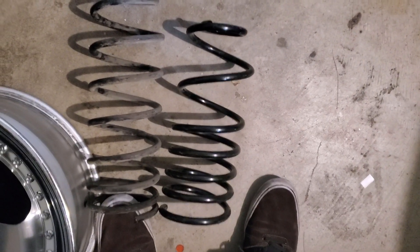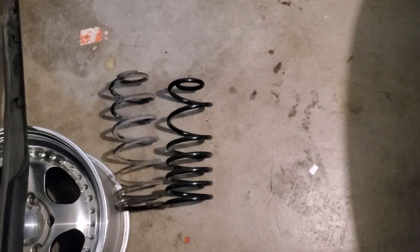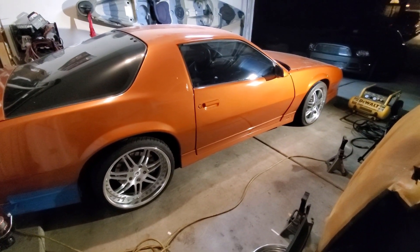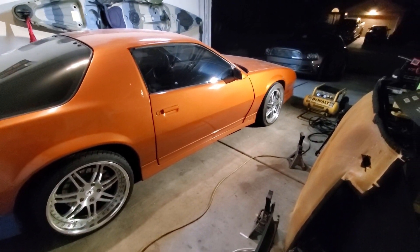Just pulled the springs out. The ones on the left are V6 springs — I was using these for drag racing; they have better weight transfer rate. The ones on the right are Moog HD springs that I cut a couple of coils out of. We're going to switch to those and fix some of this fender gap.